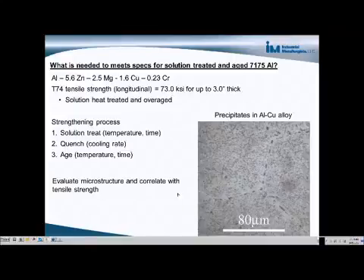In this case, what I would do is evaluate the microstructure and correlate it with the tensile strength, and perhaps even evaluate the microstructure at different steps of the process in order to see whether each step is being done properly, because the different microstructures will be demonstrative of what's happened to the material during the heat-treating process.